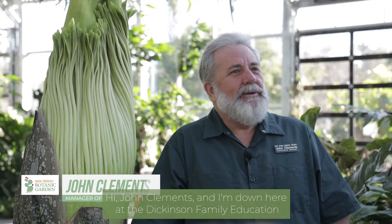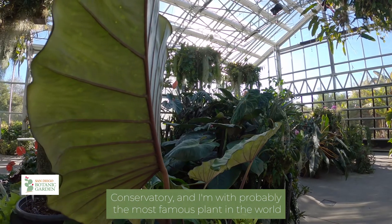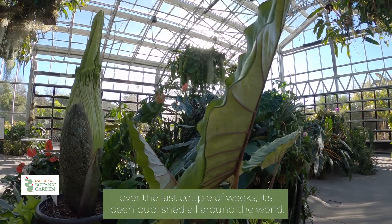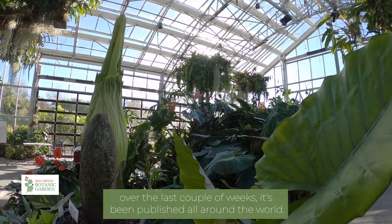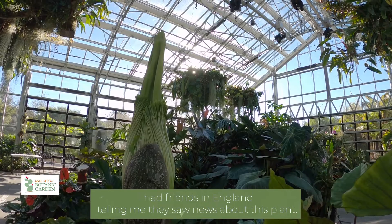Hi, I'm John Clements and I'm down here at the Dickinson Family Education Conservatory with probably the most famous plant in the world over the last couple of weeks. It's been published all around the world — I had friends in England telling me they saw news about this plant.